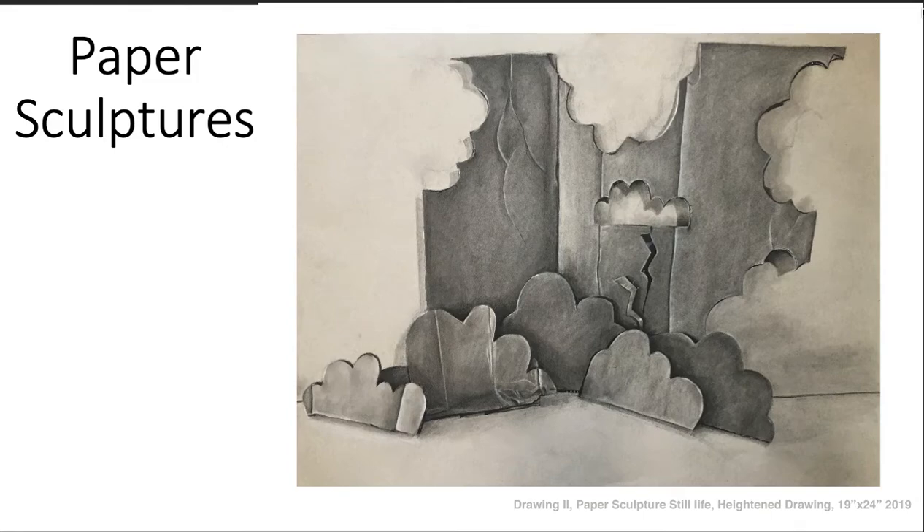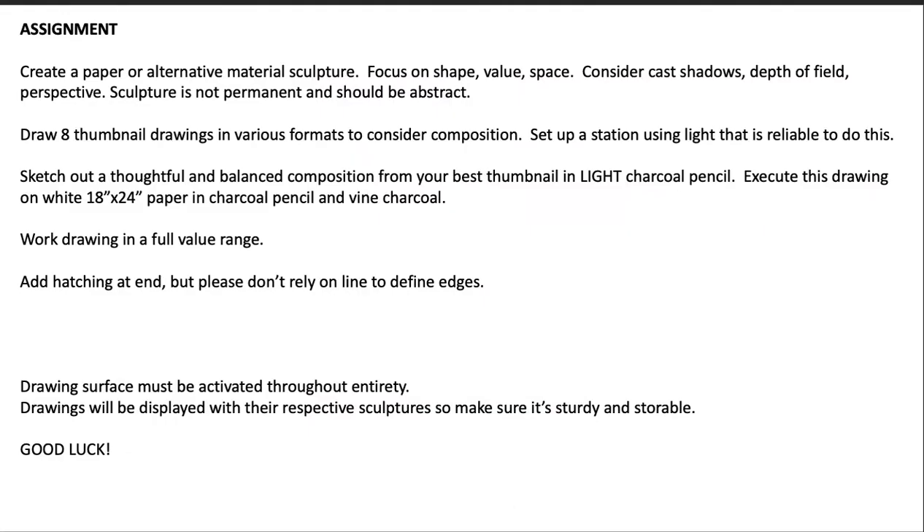Let's talk about the next assignment, which deals with what you're already familiar with but with a different methodology and a different subject matter. Your assignment is to create a paper or alternative material sculpture.